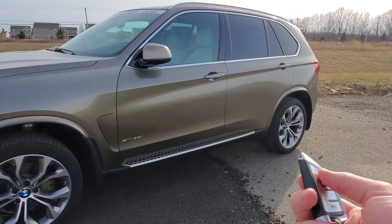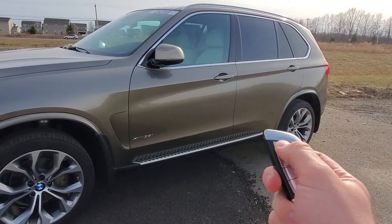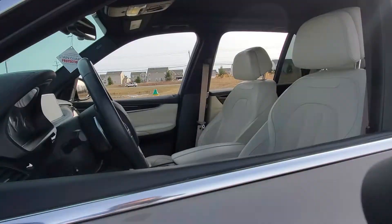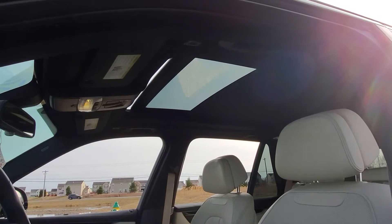To demonstrate, to roll down all the windows using just your key fob, all you're going to want to do is press and hold the unlock button. This will roll down all the windows, front and back, as well as — if you have a sunroof — open up the sunshade and the glass as well.